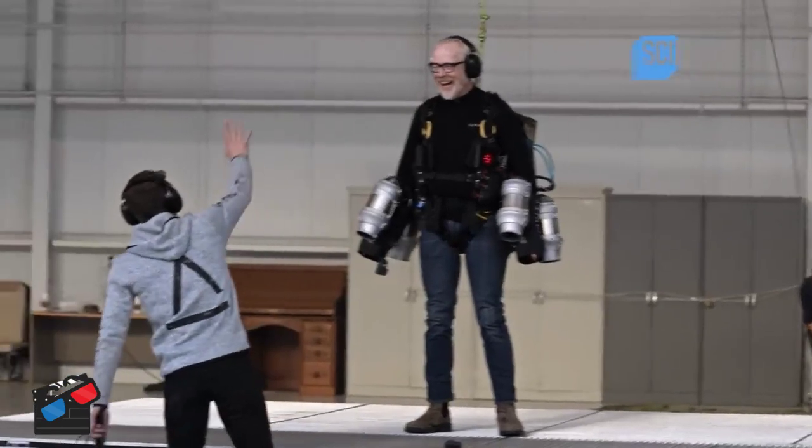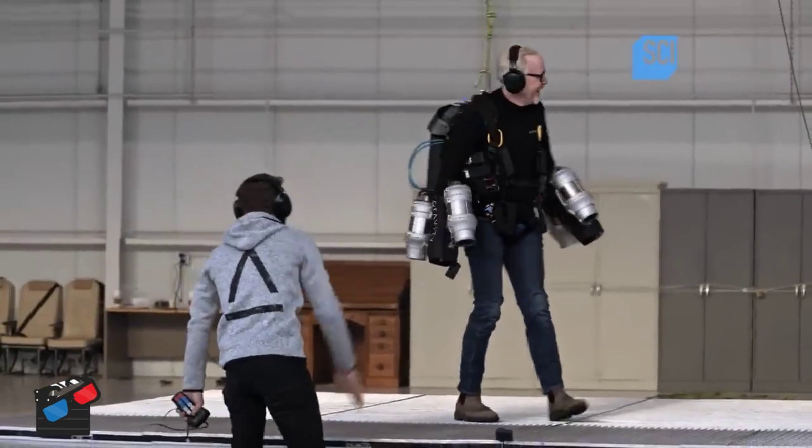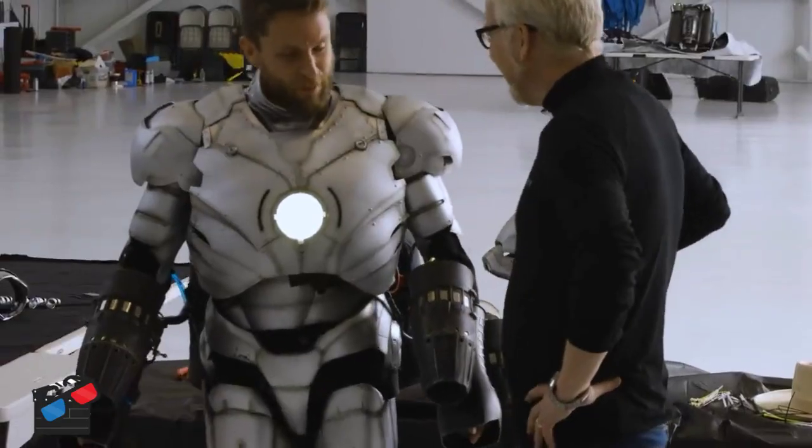Oh! Well done! That was the most fun thing. It feels like wearing a massive wetsuit, but it's cool.